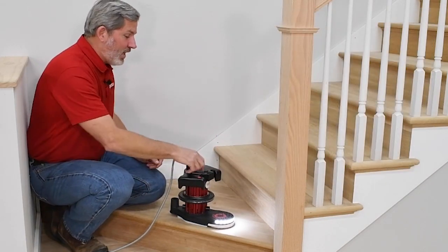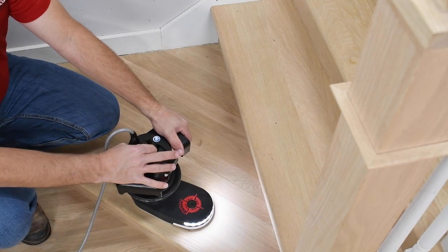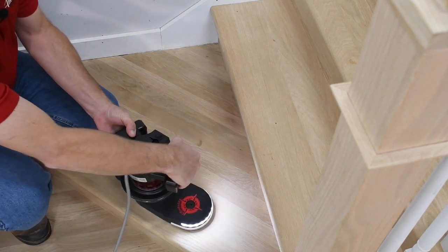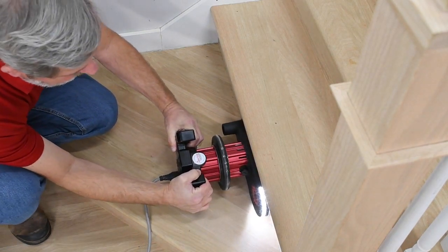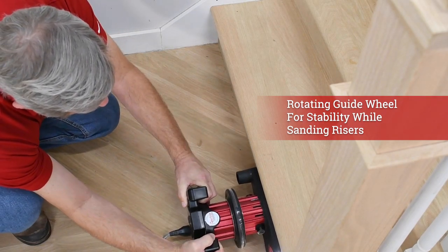When it's time to sand the risers, simply lift up on the handle release lever, rotate the handle 90 degrees, and now you're ready to go flush and tight up against that riser. The machine is now riding on that side guide wheel, which gives you stability to get a nice clean cut.